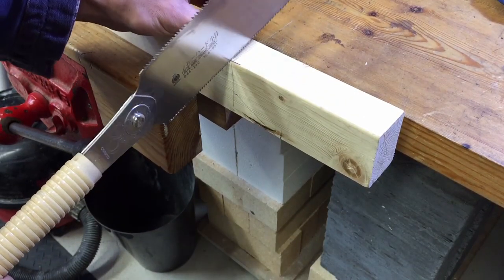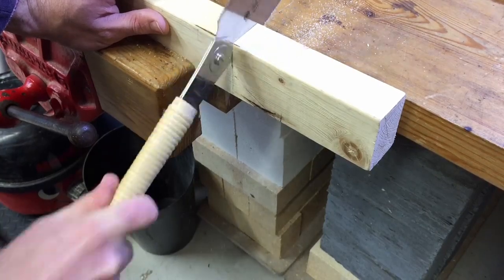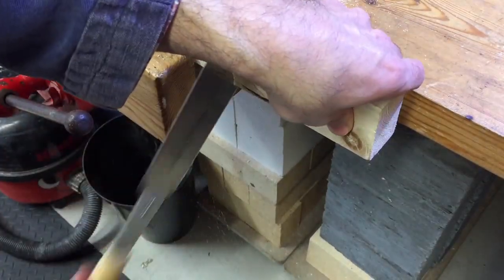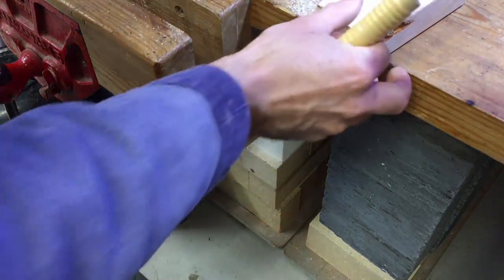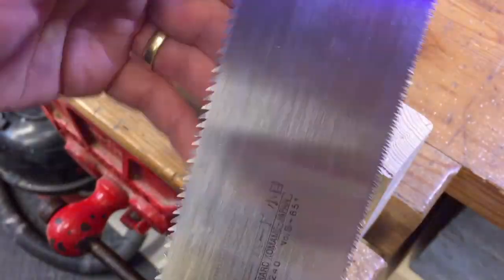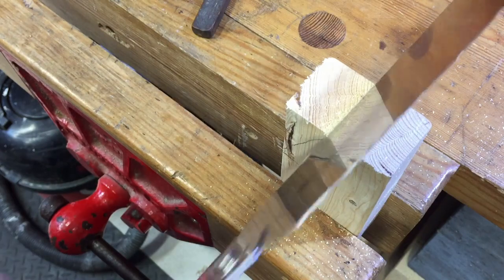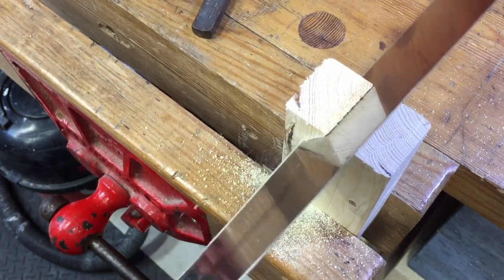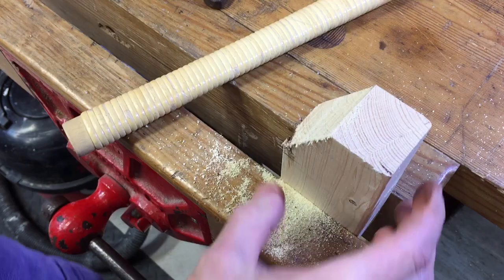If you're going to practice fine joinery, the only way to do it is with the Japanese saw. These are different because they cut on the pull stroke and they leave quite a good finish. This Japanese saw has the distinction of being damaged because this fool hit a nail with it, but it also has a rip saw on one side and a cross cut on the other, so we can do both. And that was remarkably easy to cut. That's a lovely rip saw.